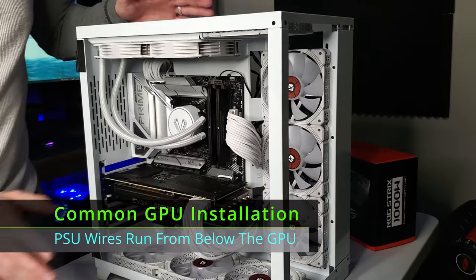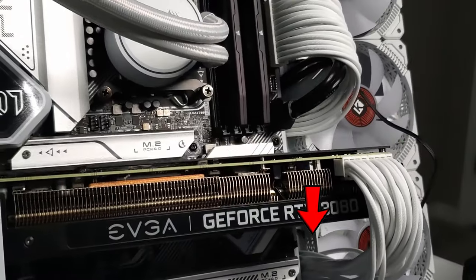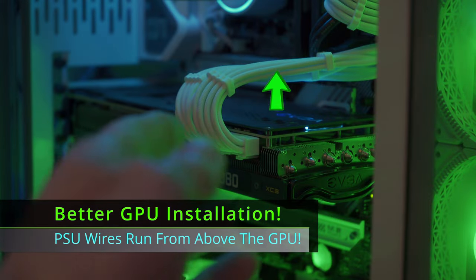The majority of PC builders will wire the GPU power cables below the GPU. But this technique tends to make the sag worse because it pulls the GPU down. Instead, run the power supply cables above the GPU, which pulls the GPU up and mitigates any sag.